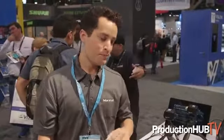Hey guys, my name is Jackson, I'm here with Marshall Electronics at the NAB Show 2019. I want to show you our new CV500 cameras. We've upgraded our popular CV502 camera with the new CV503.